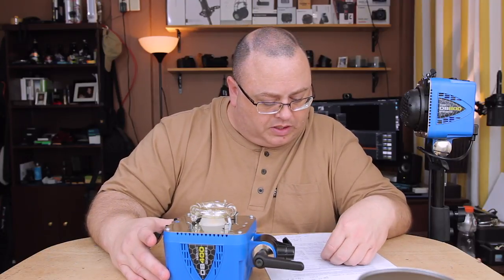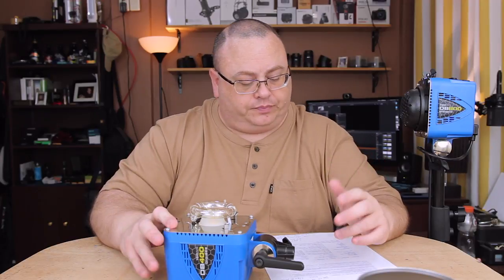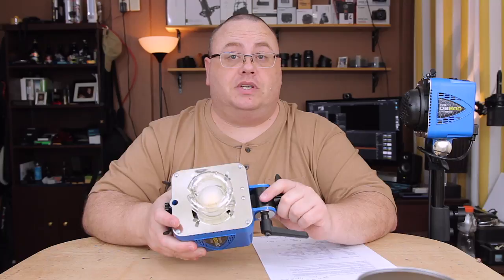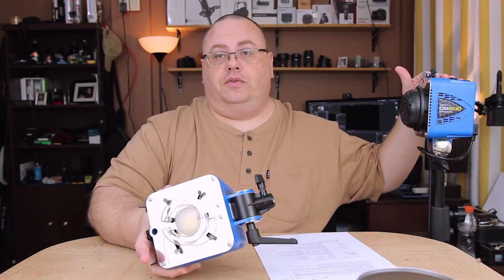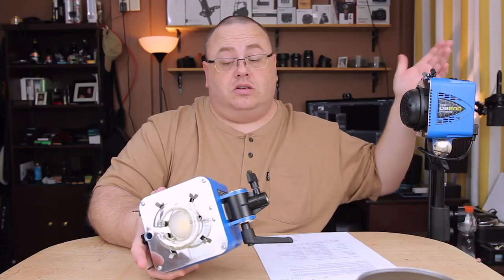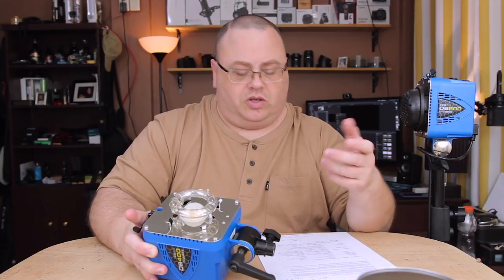On the DB400, the full-power recycle time is half a second, whereas the recycle time on the DB800 is one second, which is still pretty fast. For studio use, it'll work really well — not a big issue at all.